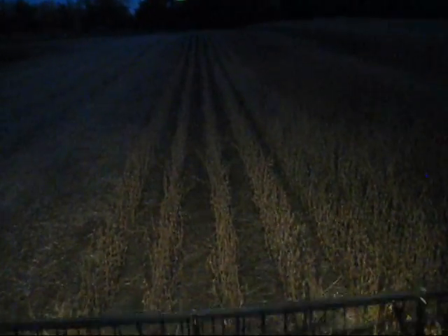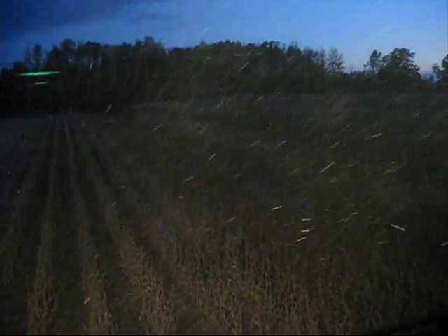Now we're in 92Y10s. Right on the other side we have 91M91s — it's a more redder bean. You can see the last variety over there, 91Y80s. It's a light colored bean too.